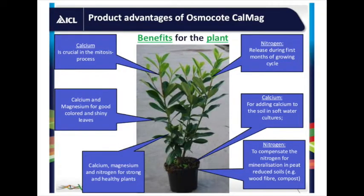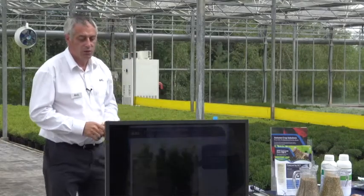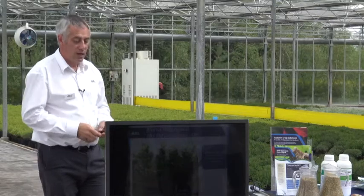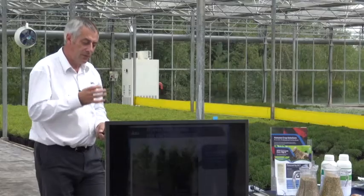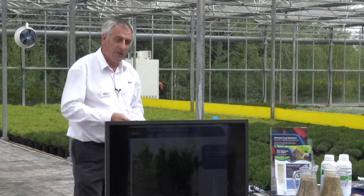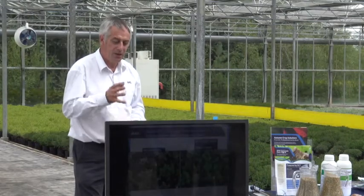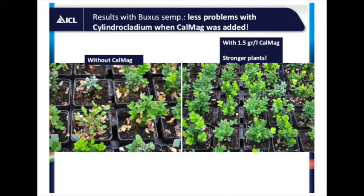A good supply of calcium is important if you've got soft water or peat-reduced systems, and some crops like poinsettias demand a lot of it. Adding calcium has lots of other benefits — it's used in the cell walls and good levels give you really strong leaves. We've done quite a lot of trials with things like laurels, which can suffer from leaf spots, and by having optimum levels of calcium you can really improve the growth and health of plants. It's particularly apparent with buxus — a healthy strong plant is less likely to get fungal leaf diseases.